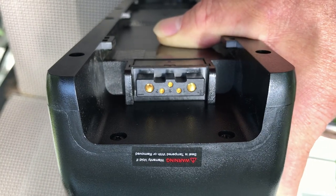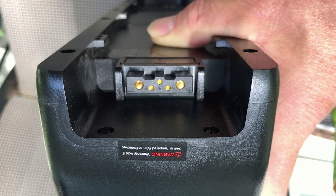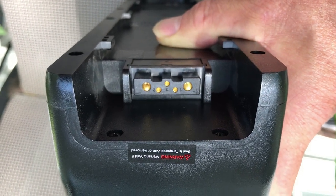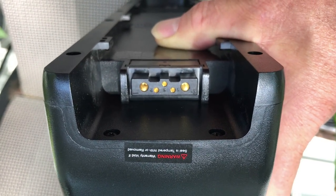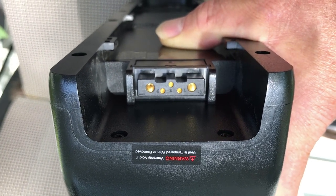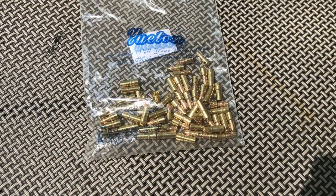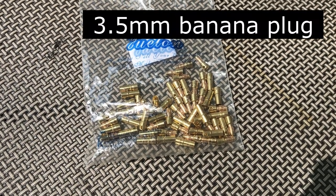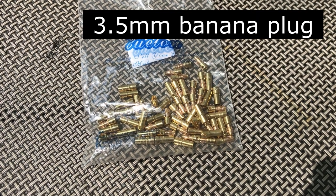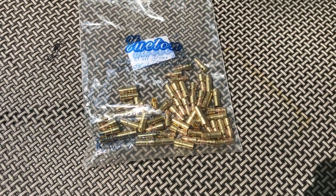The battery has this funky plug with three small pins that I wasn't sure what they were for. I checked with people on the Facebook RadCity group and they said from their experience when they took their batteries apart, they weren't connected to anything. So we just have to worry about the two main plus and minus terminals. I didn't see any connector in the US that fits the battery, but I found some pins that fit pretty well, and I'm going to design and 3D print a connector.